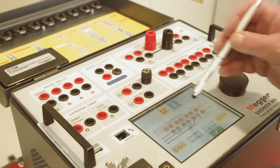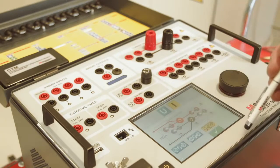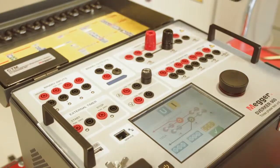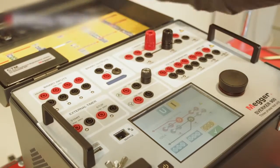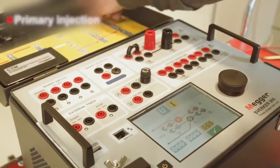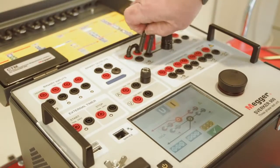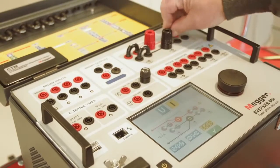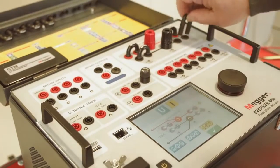Three currents and four voltage generators make the Sverker 900 a complete three-phase test system. It is also possible to switch to one-phase mode and reach the high amplitudes in current and voltage that are needed for primary injection. This switch is simply made with cleverly designed jumpers and a user interface that guides the user in making the connection.